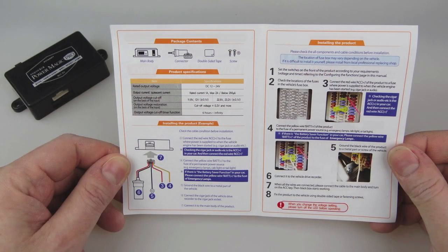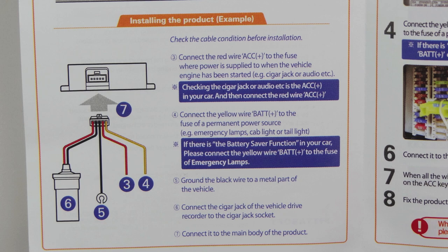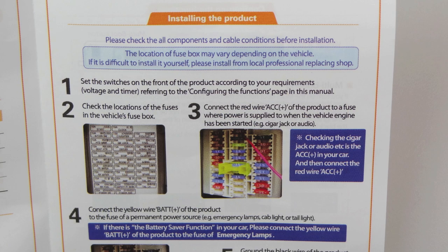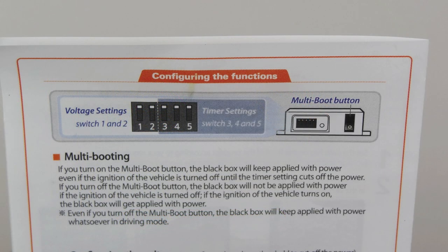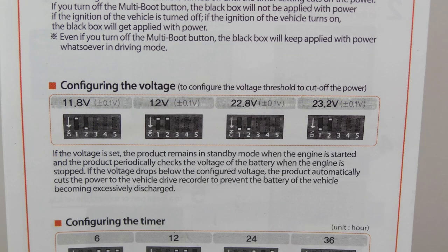Looking at the instruction booklet — it looks a little scary but it's not such a big deal. All you've got are three wires to attach. You find the fuse box in your car: one wire goes to something that's switched on when you turn the car on, another goes to something that's continuously on whether the car's on or off, and the third goes to an earth point. Then you set the dip switches. The first two indicate the minimum voltage you want your car battery to go to — if it drops below this the camera switches off, which stops your battery from going flat.